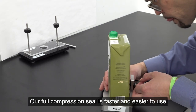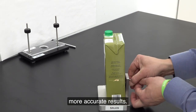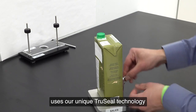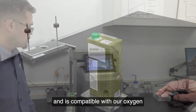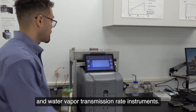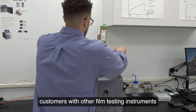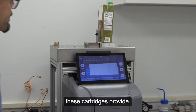Our full compression seal is faster and easier to use while providing more repeatable, more accurate results. Our carton testing cartridge uses our unique TruSeal technology and is compatible with our oxygen and water vapor transmission rate instruments. With the pack rack accessory, customers with other film testing instruments can also benefit from the ease of use these cartridges provide.